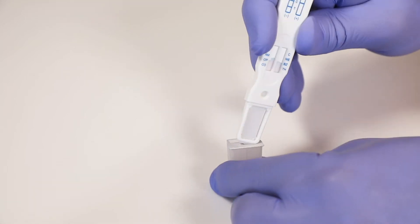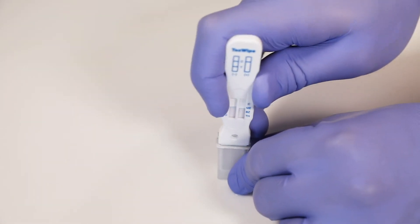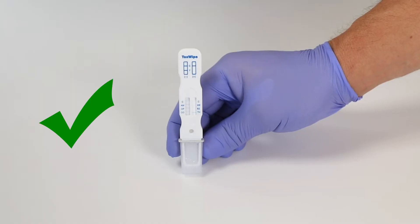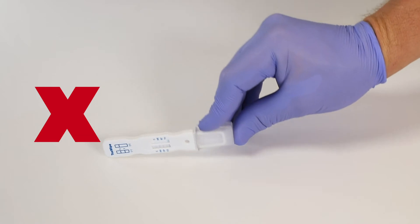Using the front corner, push the device until fully inserted. Hold the device upright or lying down, but do not place it upside down or on its side.